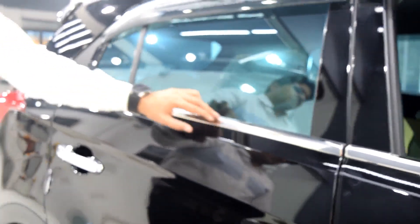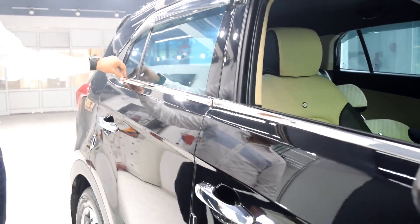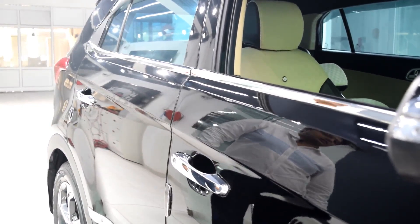The next thing is the lower window garnish. It looks very nice on the Krita and comes in a set of six pieces. The approximate cost is around 700 to 1000 rupees and it looks awesome on the car.